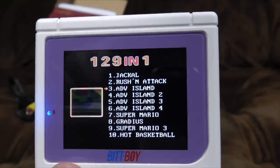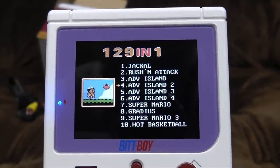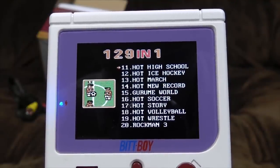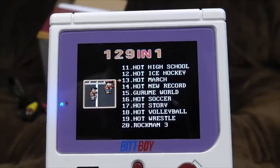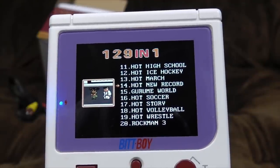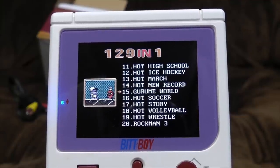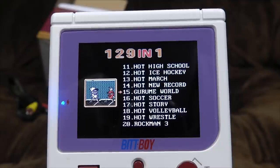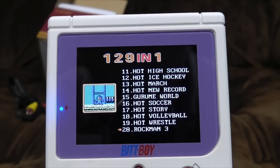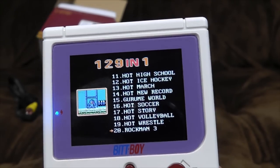All your favourite games. Jackal — that one with the Jeep. Russian Attack, or as we called it, Green Beret. Adventure Island, various versions. Super Mario. Gradius. Super Mario 3. Hot Basketball, Hot High School, Hot Ice Hockey, Hot March — bloody hell, everything's hot! These hot games appear to be the River City Ransom spin-offs, of which there were many, many, many. Didn't they all come from the old arcade game Renegade? And they spun off into Double Dragon. Rockman 3 — Rockman being the Japanese name for Mega Man.